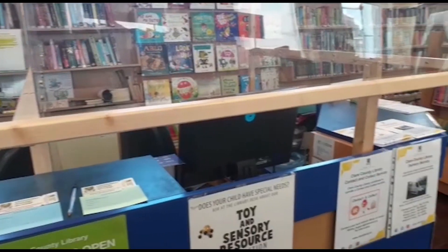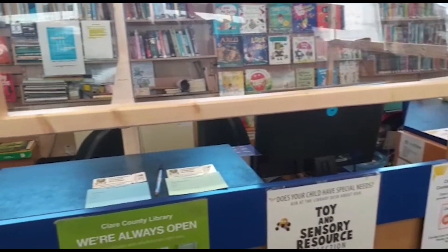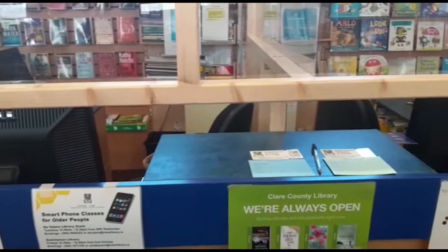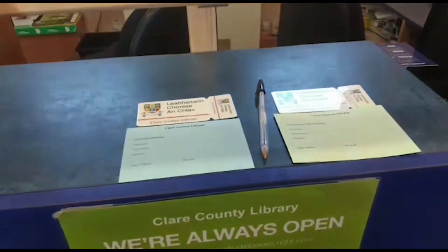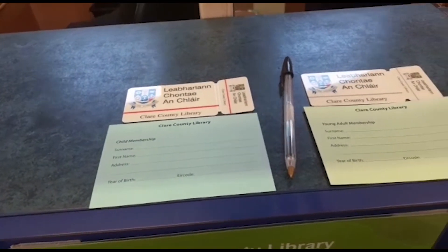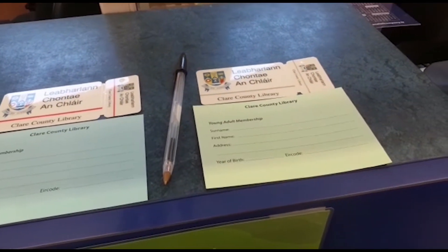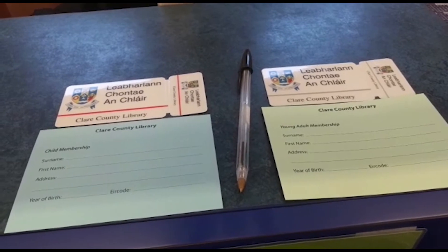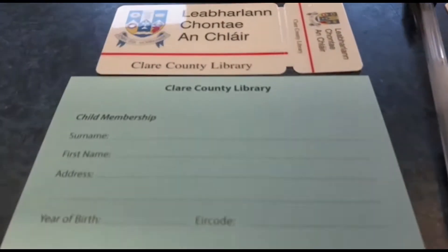This is the library desk. The librarian works behind this desk and will answer any questions you may have about our library. If you want to become a member, you can ask here for a membership form. Your parent or guardian can help you to fill in your details. We will then create a library card for you.